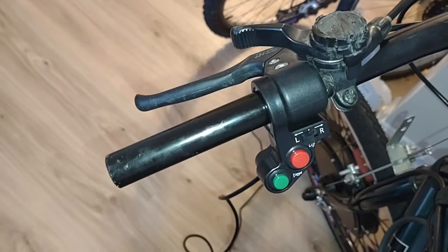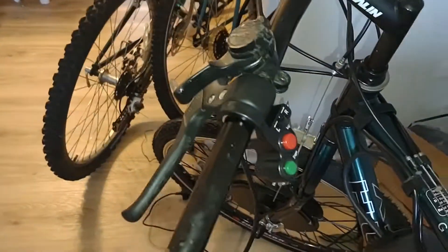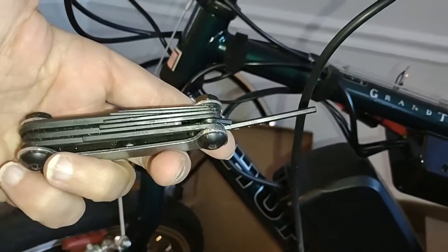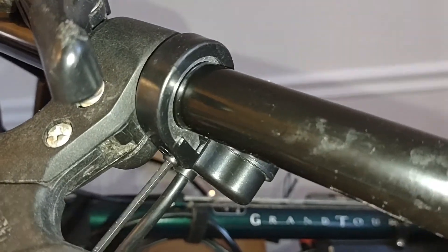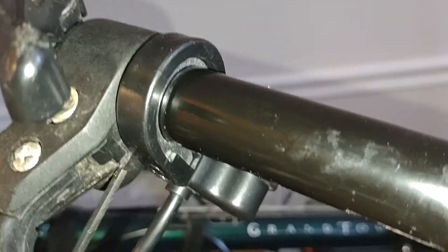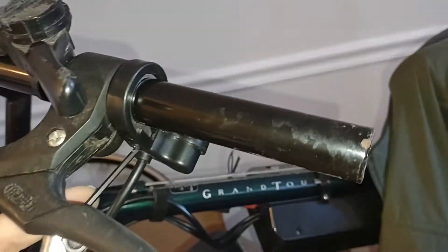Maybe I will put a matching hand grip on that side since I got that one off. Let's take a look — Allen wrench right here, and just try to tighten this guy up. Get it tightened up on there — that should hold her in place. I'll try to find that matching grip so we can make this thing look nice.